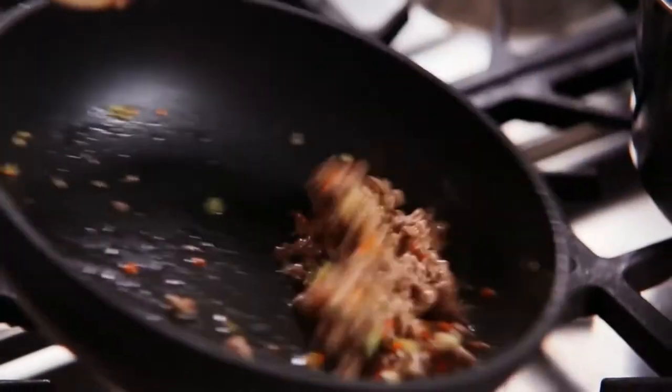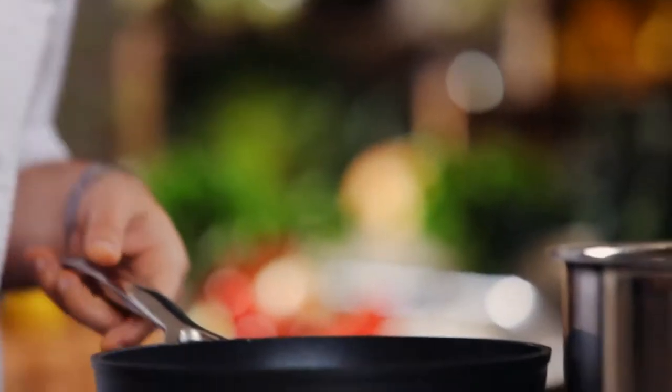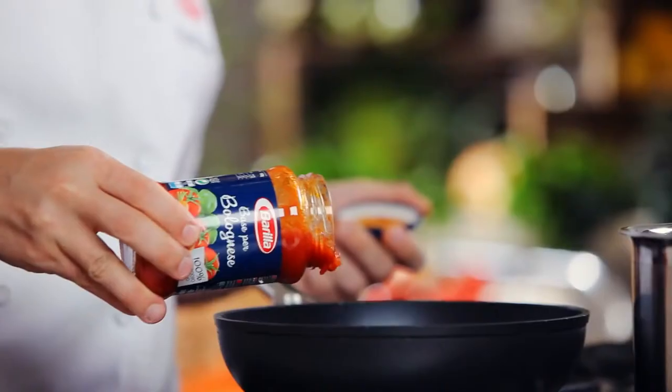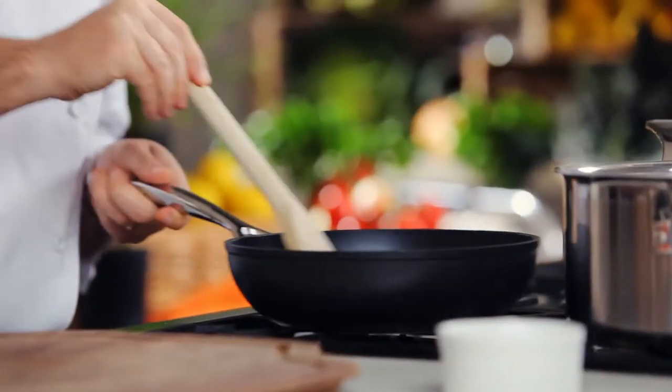Add the beef mince and brown, making sure there are no lumps, and then season with salt and pepper. Add the Barilla Bolognese sauce, which is made with an average of 8–10 Italian tomatoes, and bring to a simmer.